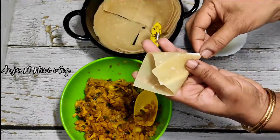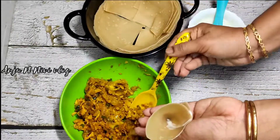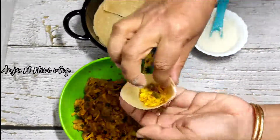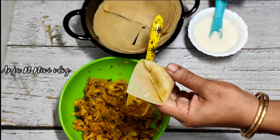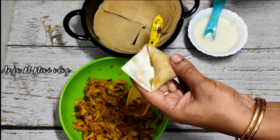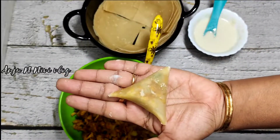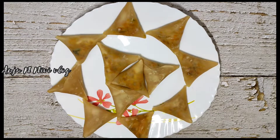Then we put the samosas in the fridge. We need to make and mix the samosas. Let's add some samosas — add about 20 samosas here.